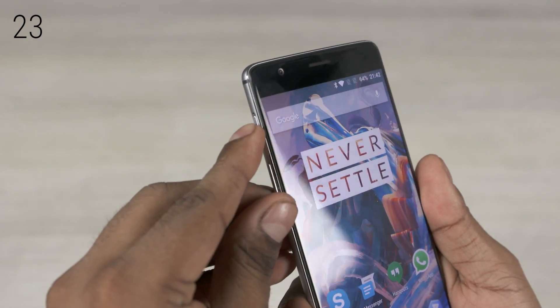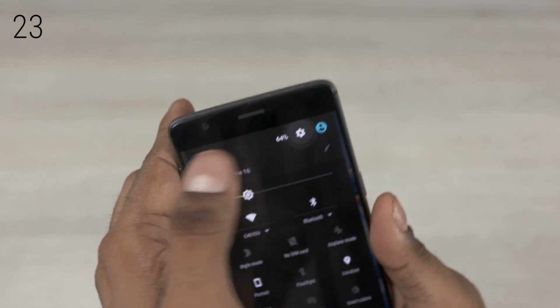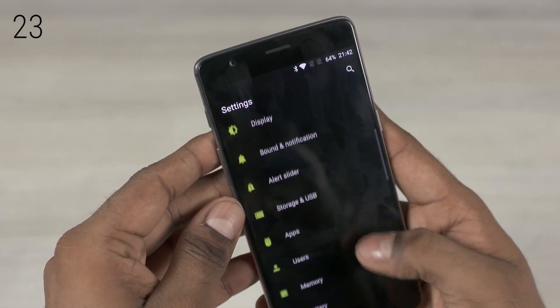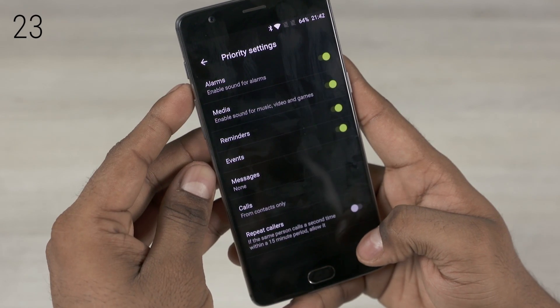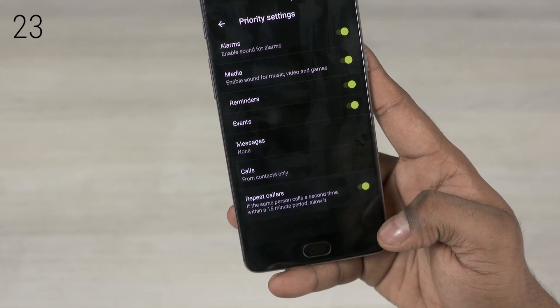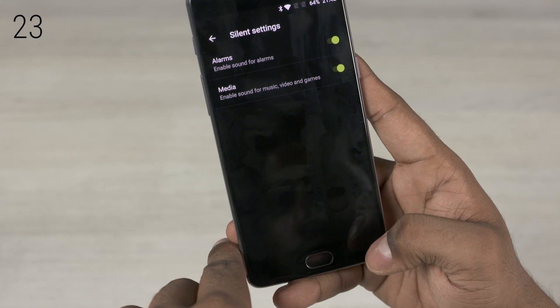The alert slider to the left lets you allow only priority notifications or quickly turn your phone silent. From the alert slider option under settings, you can customize the way this works. For example, I generally prefer leaving the repeat callers option enabled — this allows a call through if the same person calls for a second time within a 15-minute window.